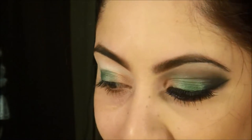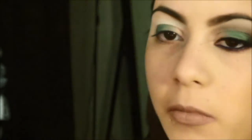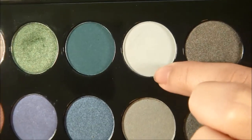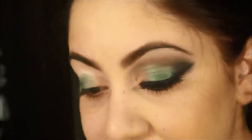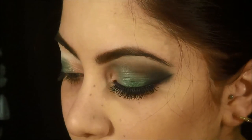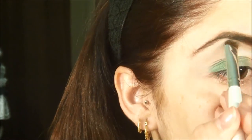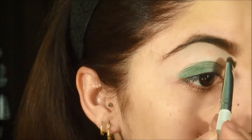I made the mistake of thinking this color was white — it looks white, but it's actually a grey. But since I already applied it on this eye, I'm going to do the same on this one, because I don't want one to look different. You can't really tell, but I notice it because I'm very detail-oriented.